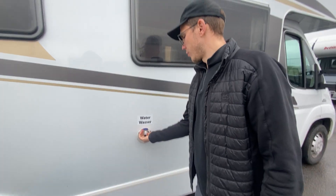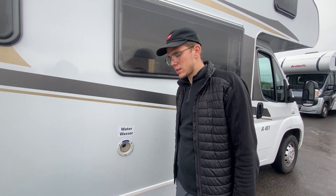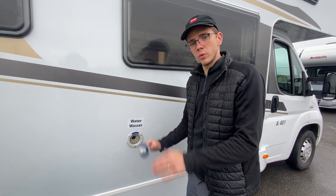This is where you fill up your fresh water. The tank holds around 90 liters of water and you can always refill it at the campsites — they offer a hose that you stick into the fresh water tank, and when it starts spitting out water it's full.